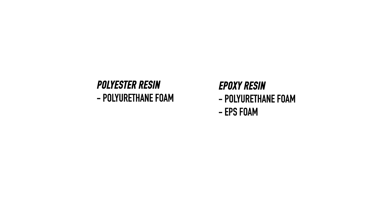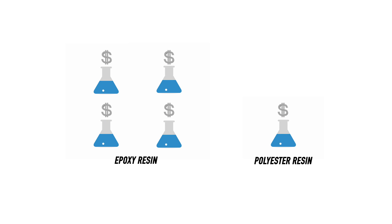Epoxy can be used with any of the core materials, and there are many odourless versions available. Sadly, the drying process is not as controllable and can vary with humidity and temperature, so many factories are forced to cure the boards in climate controlled rooms. But the big problem with epoxy really comes down to the price — it's three to four times more expensive than polyester for the little gain in strength.